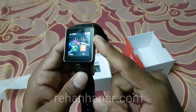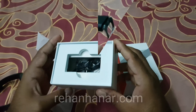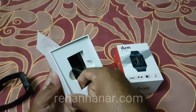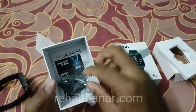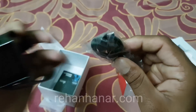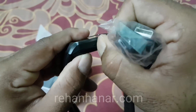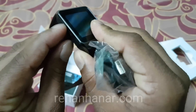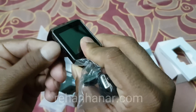Finally, let's see what else comes in the box. It also comes with a USB cable for charging. To charge, open the port here and connect the cable to a laptop or a USB phone charger and charge directly.